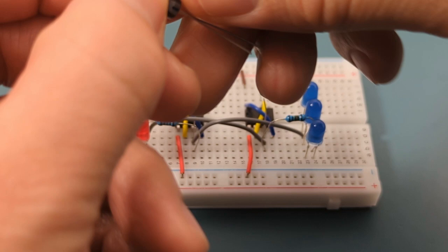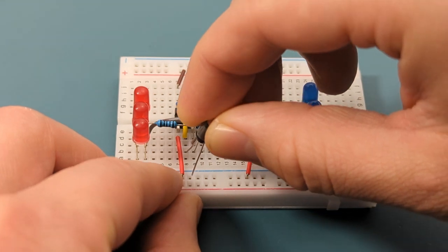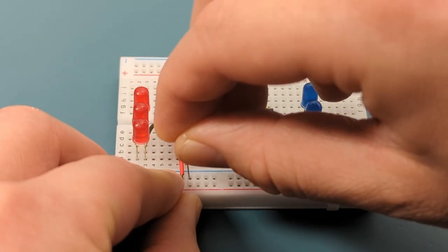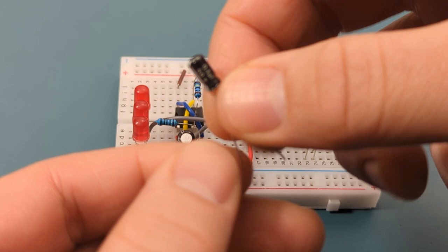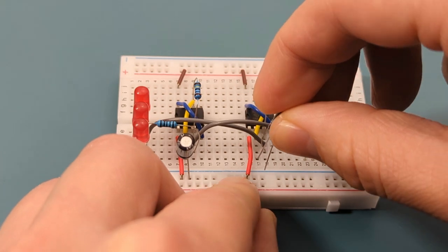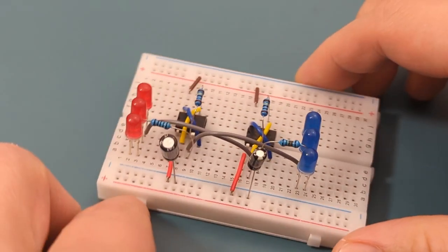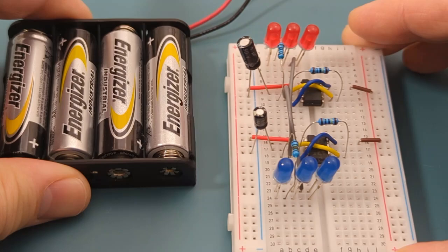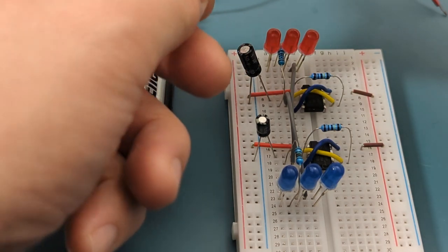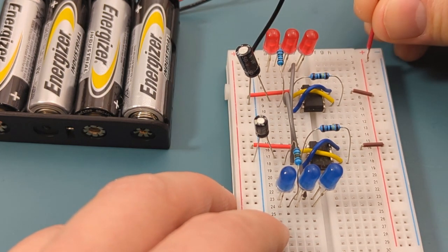Insert a 1 microfarad capacitor into pin 2 (trigger) and the negative rail — this capacitor is connected to the first 555 timer. Insert a 0.1 microfarad capacitor into pin 2 (trigger) and the negative rail — this capacitor is connected to the second 555 timer. Turn the breadboard to the vertical position. Connect the negative lead of the battery holder to the negative rail, and the positive lead to the positive rail.